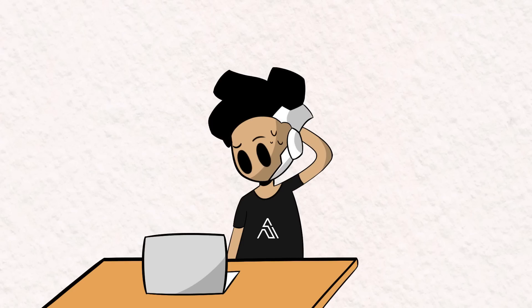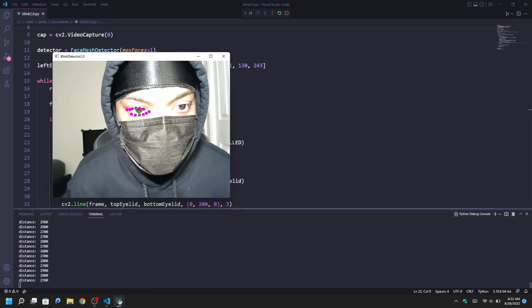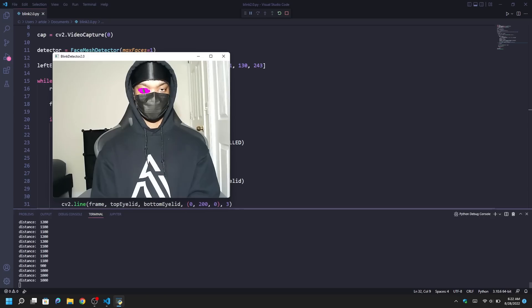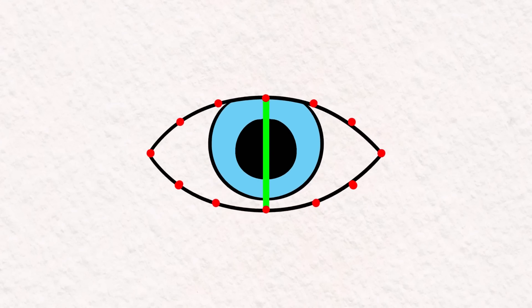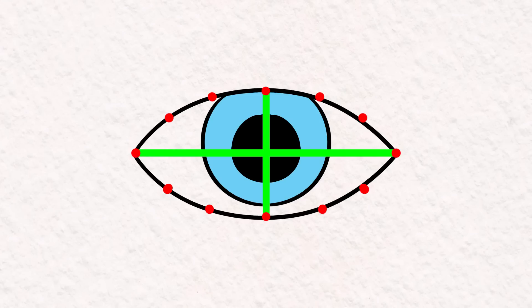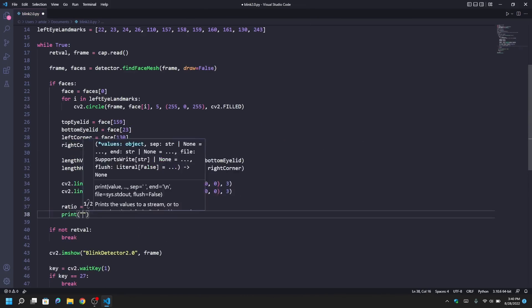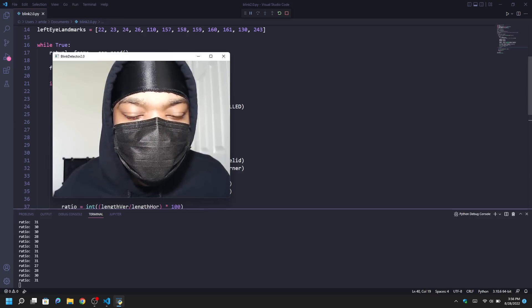But there's a small problem with that. The closer I am to the camera, the larger the distance between my eyelids gets, and the farther away I am from the camera, the smaller that distance gets. If I'm too far away, the computer will think my eyes are closed even when they're not. So the vertical length is determined by the position of the head in the frame, not by eye movement alone. But blinking does not affect the horizontal length of the eye. So we can use that as a constant reference and calculate the ratio of vertical length to horizontal length. This eliminates our head position problem, and if the blink ratio hits a certain threshold, we've got a blink.